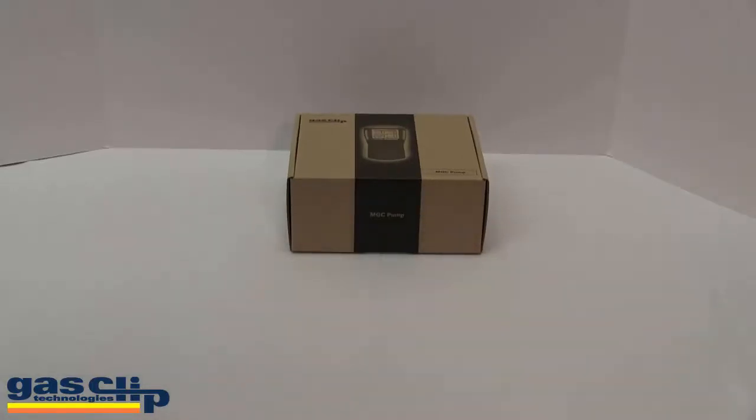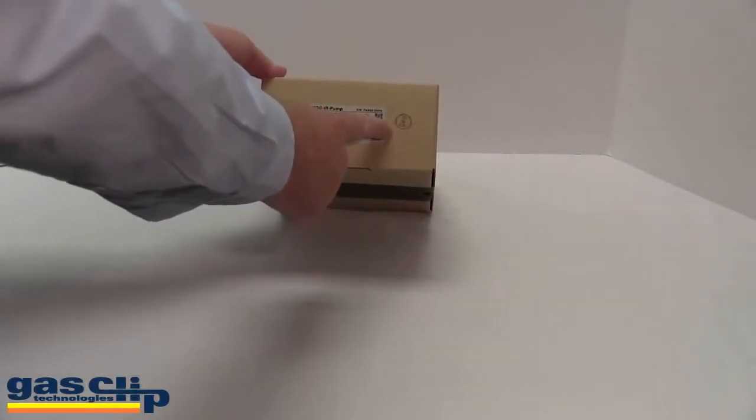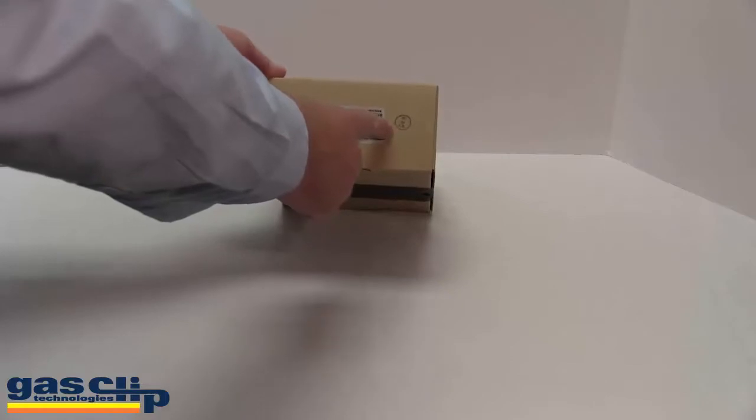Thank you for purchasing the MGC pump by Gas Clip Technologies. Please note that every single unit is individually QC'd in-house before shipment to you.